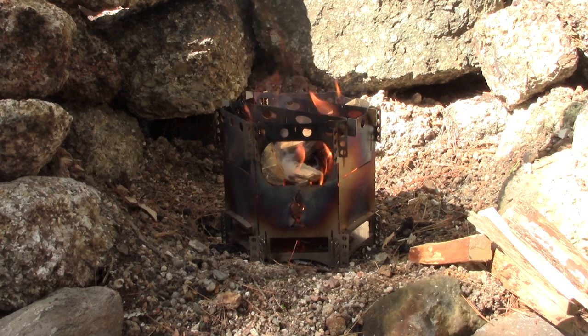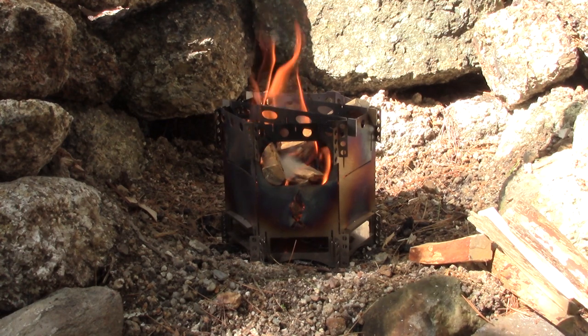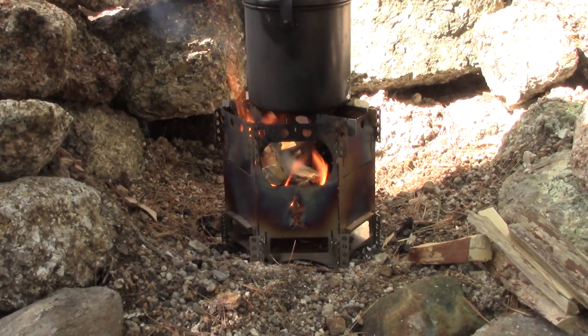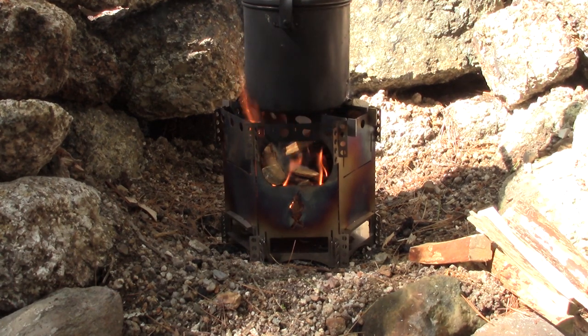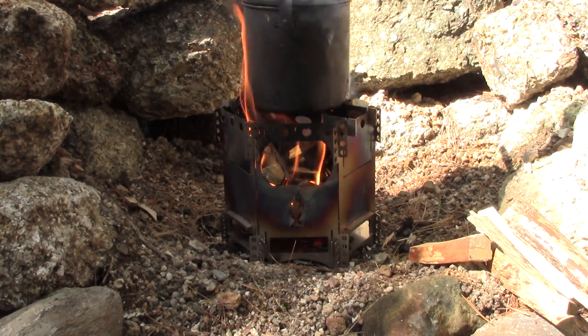Let me throw the pot on. The pot I'm going to be using today is my 12-centimeter Zebra pot — it's the one I take out often. But look how that stove just swallows that pot up — that gives you an idea of how big that stove is. I could put a much larger pot on top of this. You talk about something that would make a great barbecue — this is perfect.